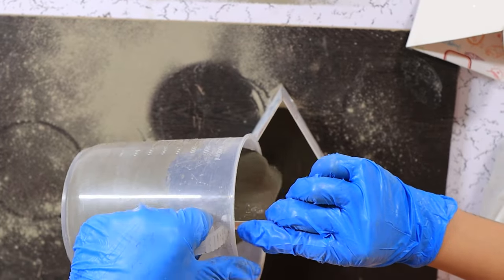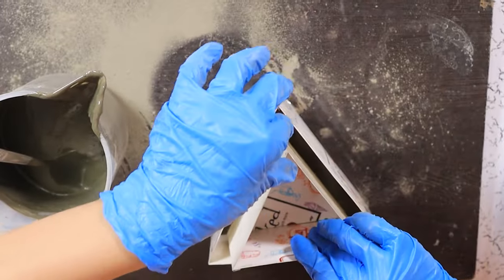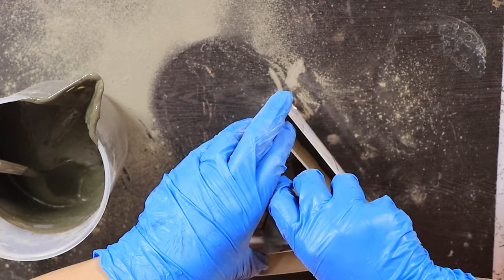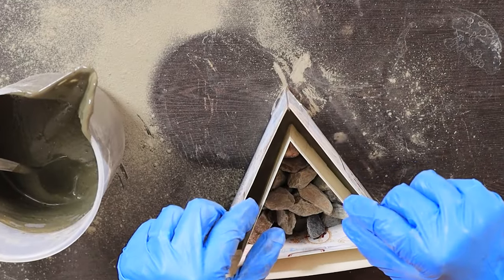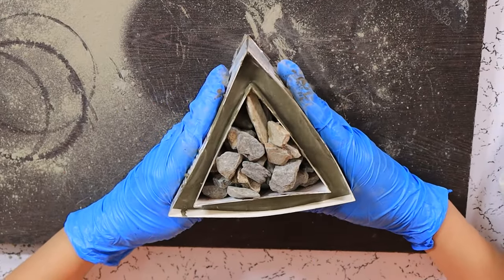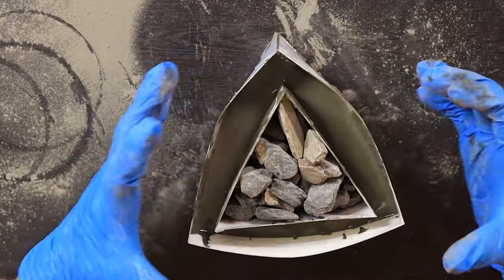Now we are going to pour. Tap it to release the air bubbles. Then we are going to pop the inner mold inside and fill it with some pebbles so that it won't come back up. Keep it in the center and fill the rest. So I have filled it up but it keeps stretching to the side so I'm going to hold it as it dries. Now we are going to set it aside for at least 24 hours and then we can take it out and see how it turns out.